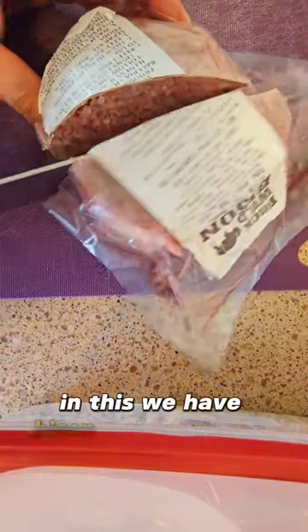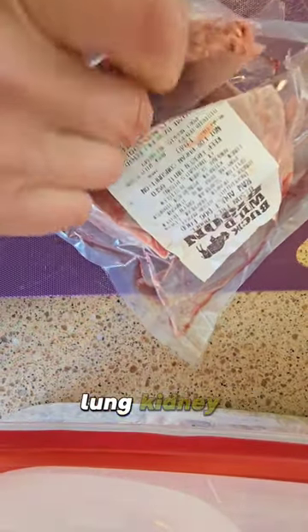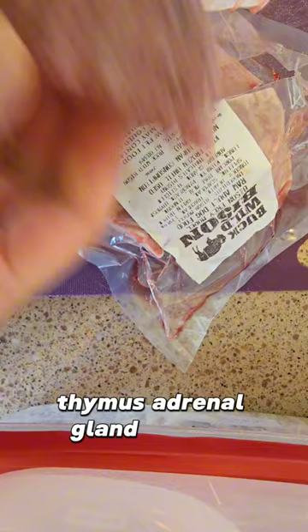In this we have bison muscle, tongue, heart, trachea, liver, spleen, scapula, green tripe, bone meal, tendon, lung, kidney, pancreas, thymus, adrenal gland, and testicle.